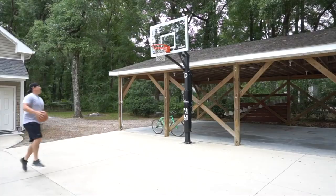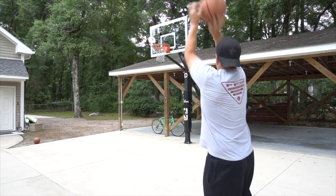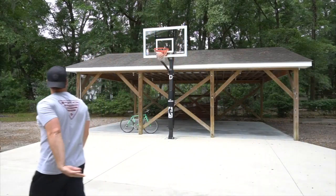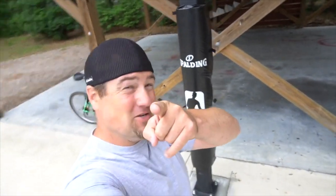Time to hoop it up! There you go — that's how you put in a foundation for your basketball hoop. Hope this video helped. Thanks for watching and I'll see you later.